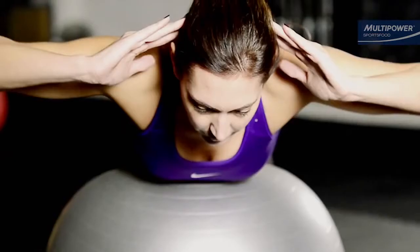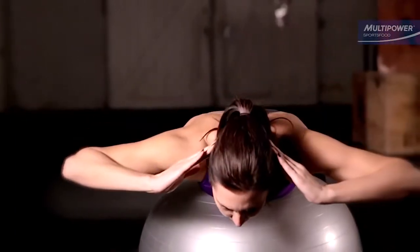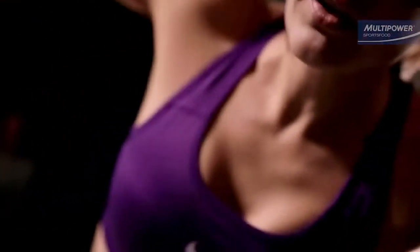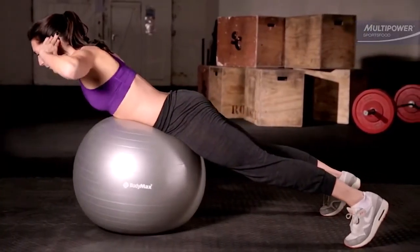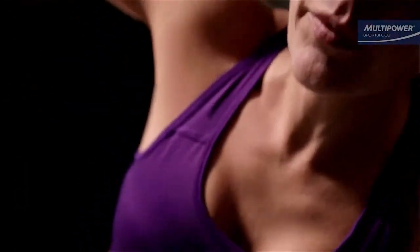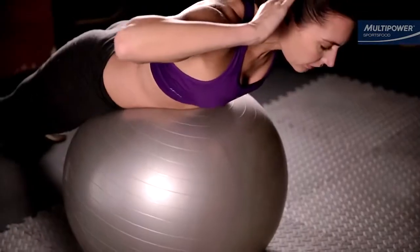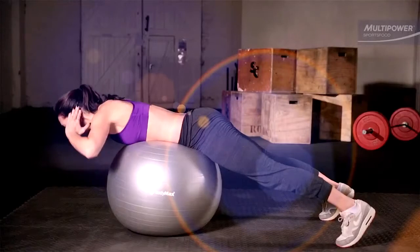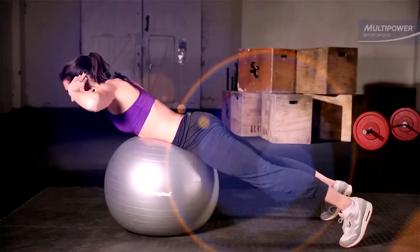Swiss ball hyperextensions are a great movement, as they're an effective exercise for the lower back and can be easily altered to make them more challenging. Grab a Swiss ball and lay over it, being sure to keep your weight back towards your feet and toes planted firmly on the floor. Touching your fingertips lightly on the back of your head, pull the torso up, working from the lower back, until you're slightly arched back, and then return to curled over the ball. Progression includes holding your arms out in front of you and holding a weight, but for these you will need to hook your heels as your center of balance will shift forward.